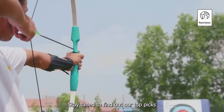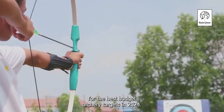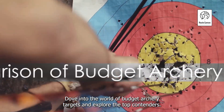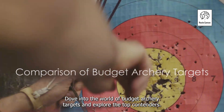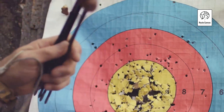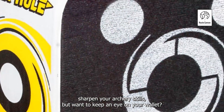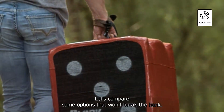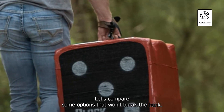Stay tuned to find out our top picks for the best budget archery targets in 2024. Dive into the world of budget archery targets and explore the top contenders. You've decided to sharpen your archery skills but want to keep an eye on your wallet? That's smart. Let's compare some options that won't break the bank.